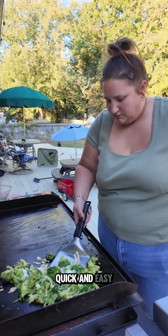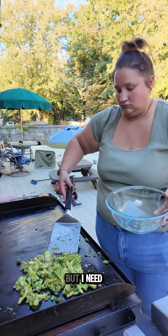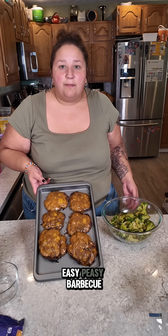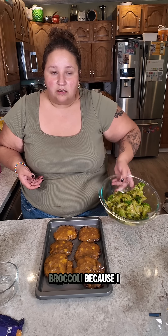I wanted a quick and easy dinner tonight, and quite frankly I didn't want to make this or anything — but I need to cook dinner for my family because they have to be fed. Broccoli looked done, I put it back in the same bowl that I brought it out in. Easy peasy. Barbecue smash burgers with roasted garlic Parmesan broccoli, because I forgot to buy chips at the store.